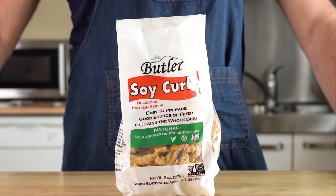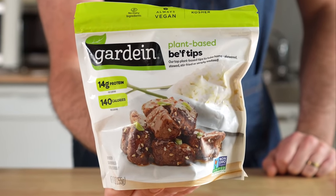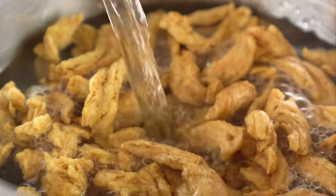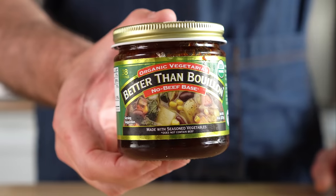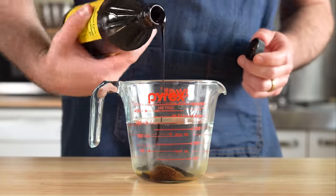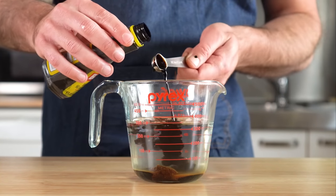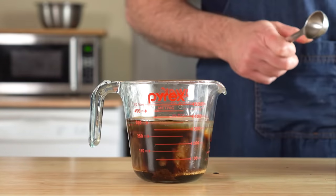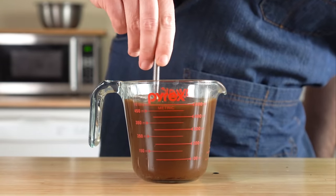For the beef, we'll be using my good friend soy curls, but you could just as easily use something like these instead, or whatever you can get your hands on. So we'll go ahead and rehydrate four ounces of dried soy curls in some water for about 10 minutes. And while that's happening, let's get together our vegan beef marinade. We'll start off with two teaspoons of beefless broth — you can totally use some veggie broth as well — then about a tablespoon of blackstrap molasses. I'm also going to add in a teaspoon of kitchen bouquet for color and a little flavor, then one tablespoon of mushroom seasoning — I'll leave a link in the description. We'll whisk that up in two cups of water, and that is our marinade.